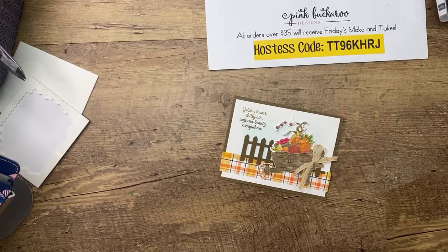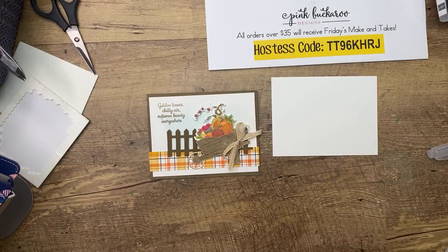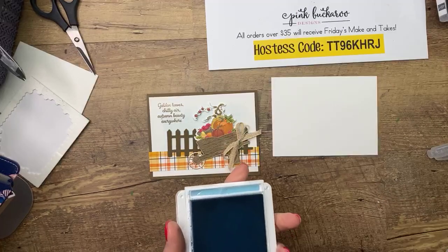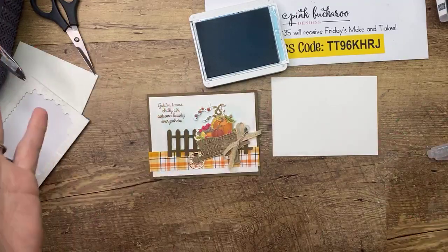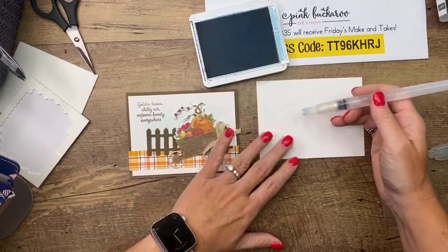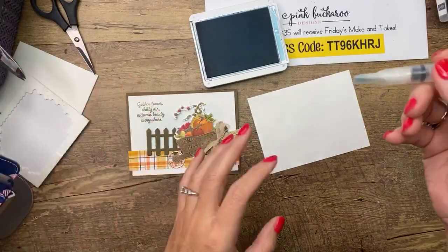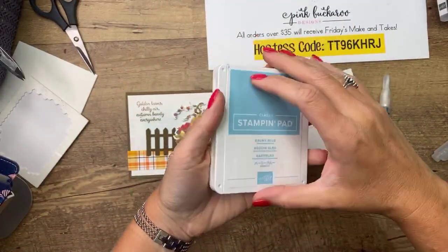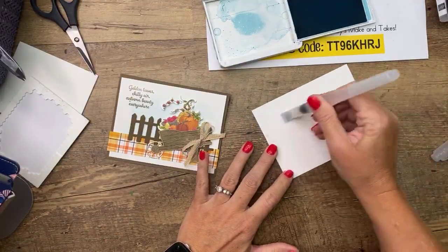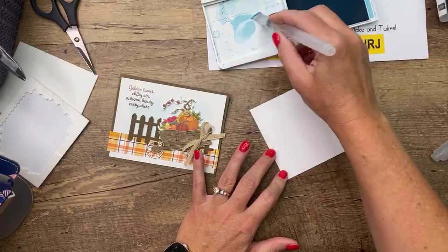First, we're going to do a little watercolor wash background. We're going to use this water painter with Balmy Blue — I just want a very light wash. I cleaned my ink pads this morning; I just want to get some ink on the inside of the pad and add water. And if you're like me and don't know when to stop — just know that if you think you need more, it's time to stop. You want it to just be light.